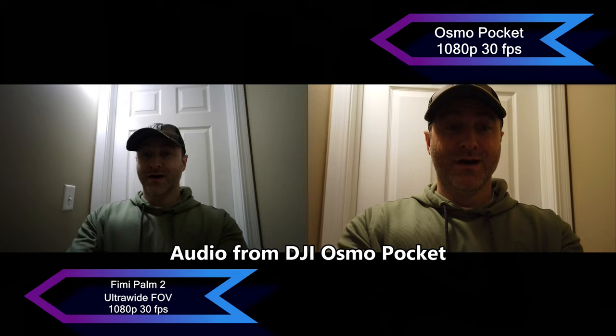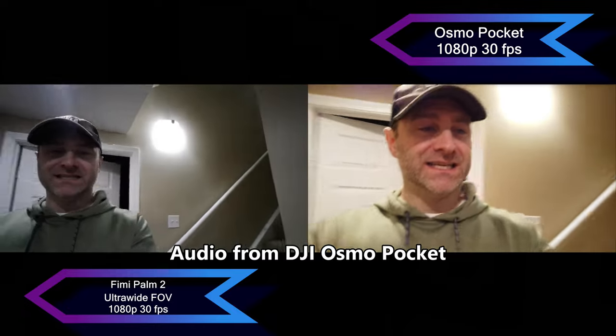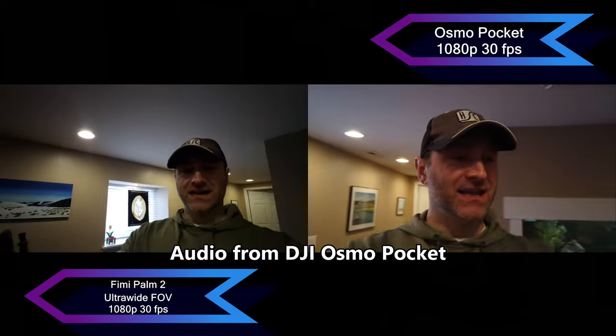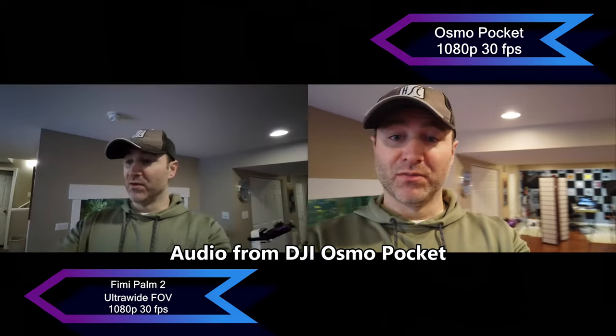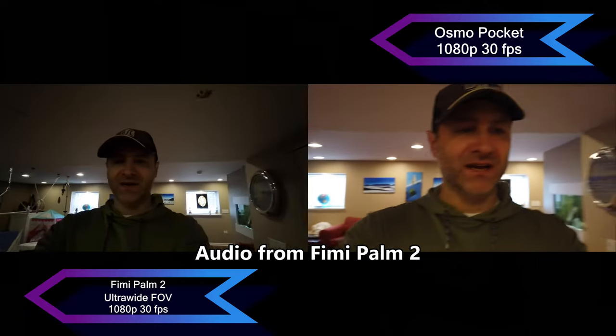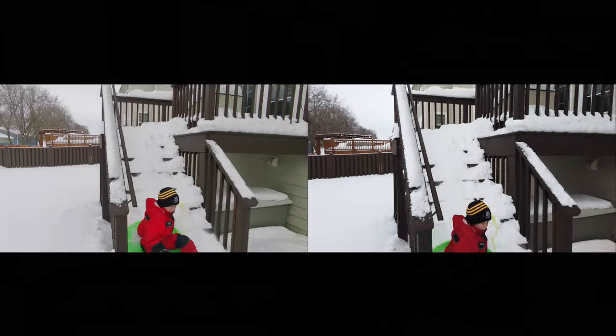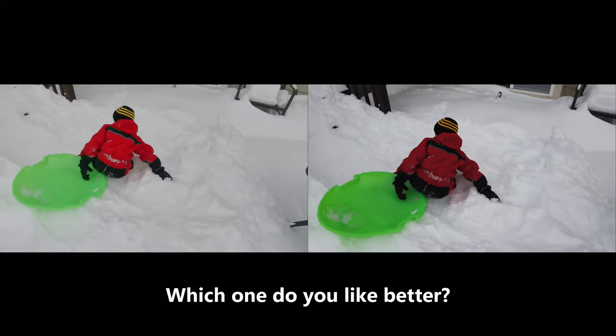Now let's look at the footage captured from both pocket gimbals. I've got the Femi Palm 2 in my left hand on super wide, and the DJI Osmo Pocket in my right, taking a comparison walk to show the difference in field of view. You can see the Femi Palm is a whole lot wider. They're both tracking my face and doing a decent job in the basement. Is one of these the camera you want? You're going to have to make that decision for yourself.